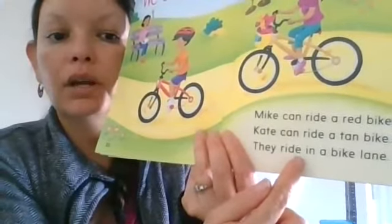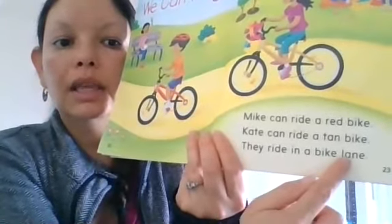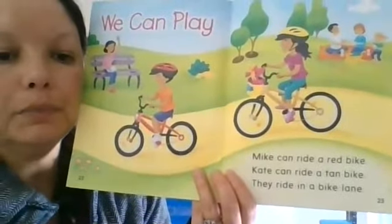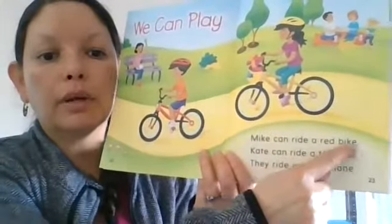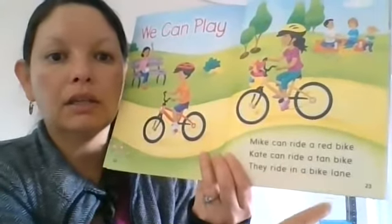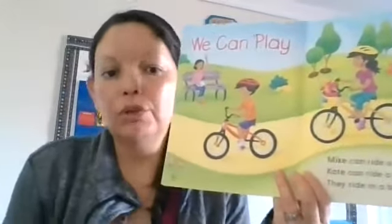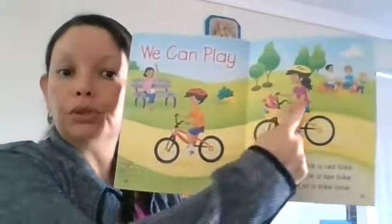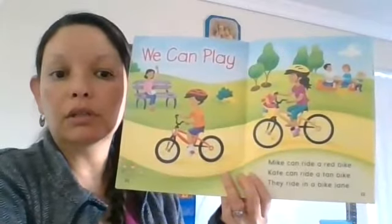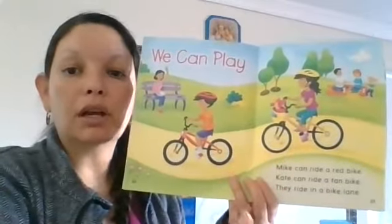They ride in a bike lane — all of these vowel sounds say their name when there's a bossy E. 'Mike can ride a red bike. Kate can ride a tan bike. They ride in a bike lane.' I'm starting to think about the characters — who are they? I get my clues from the pictures and the words. It says: Mike, Kate. Do we see any other character names?